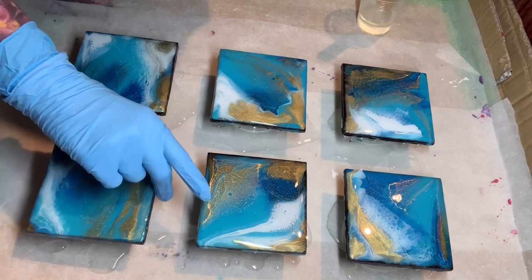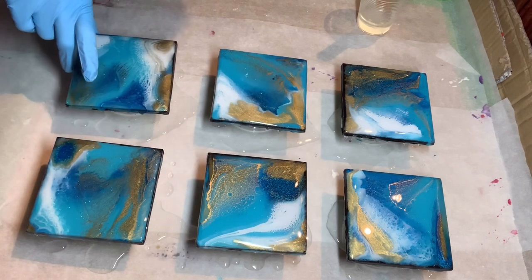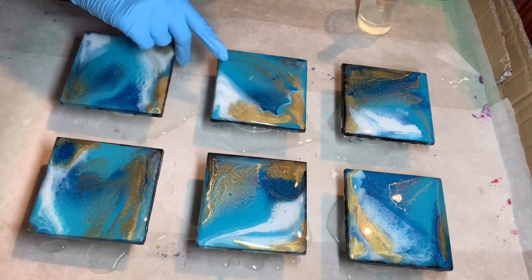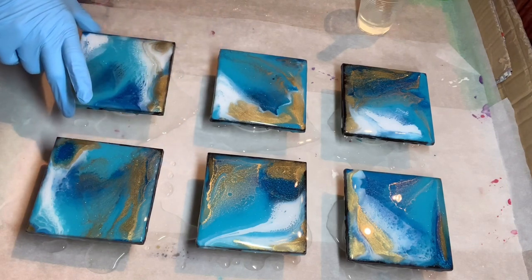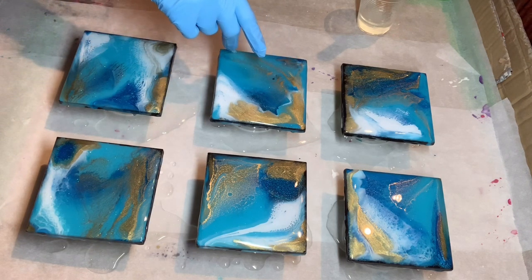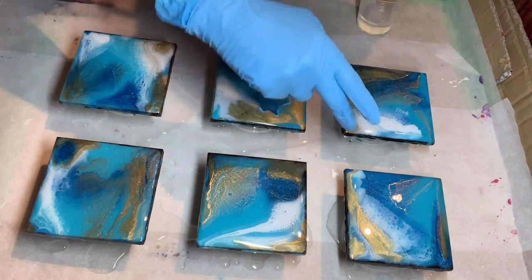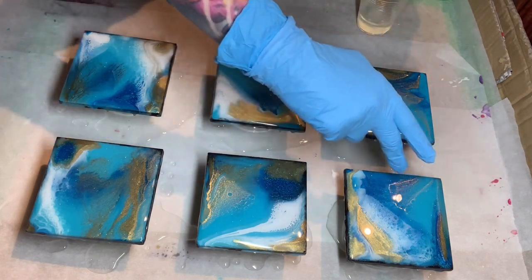Because I didn't mix it like a maniac — really vigorously — there were really hardly any bubbles, which surprised me. Normally I'm always in a hurry and mix the resin quickly, but I just took my time tonight because it's too hot to rush around.